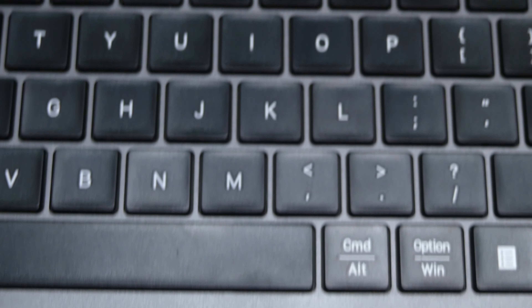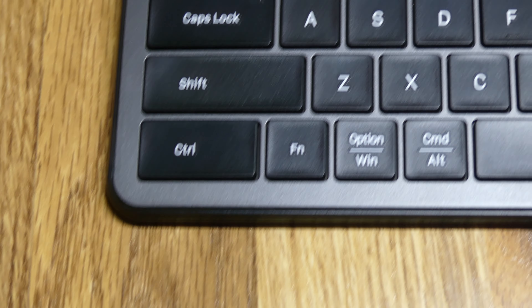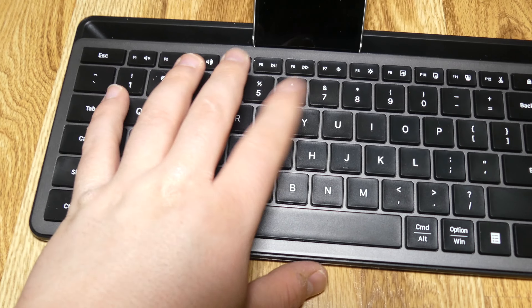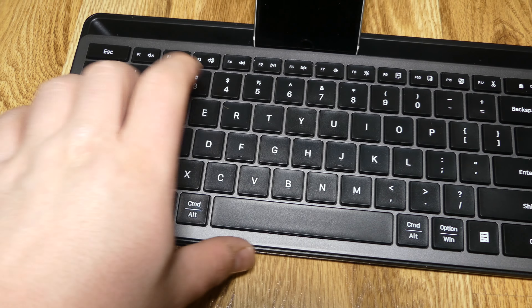The final thing I want to talk about is the switches that this keyboard uses. This keyboard uses scissor switches, which basically provide you a nice, durable typing experience while also providing a nice, quiet typing experience. And that is everything you need to know about this keyboard.